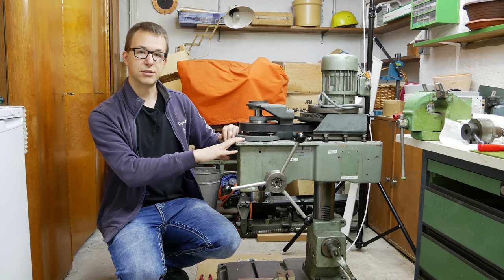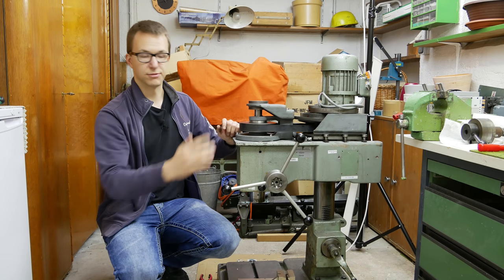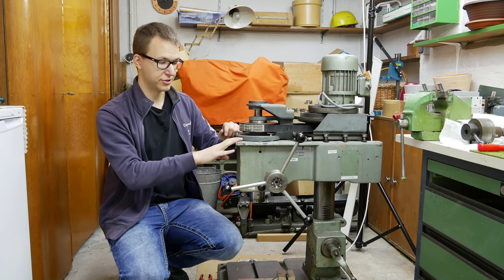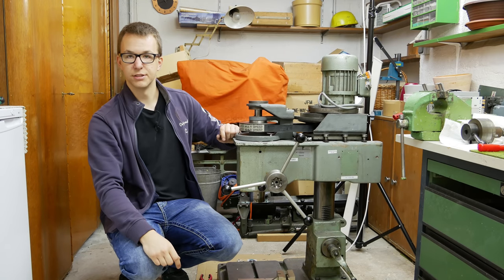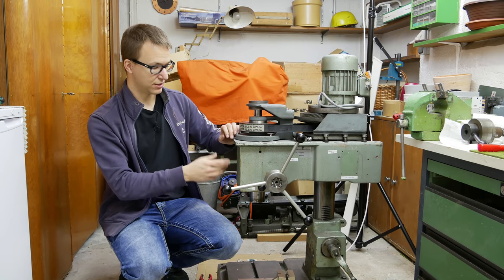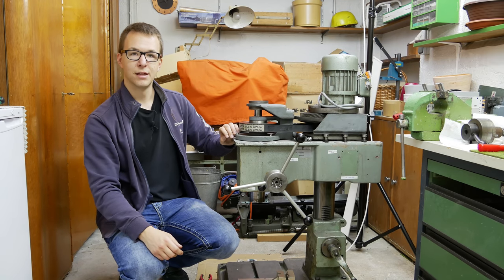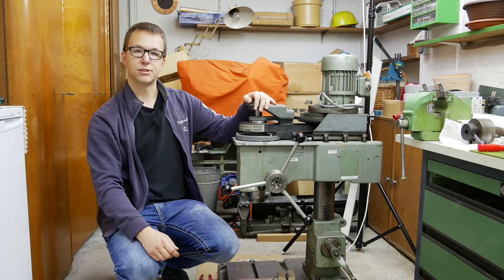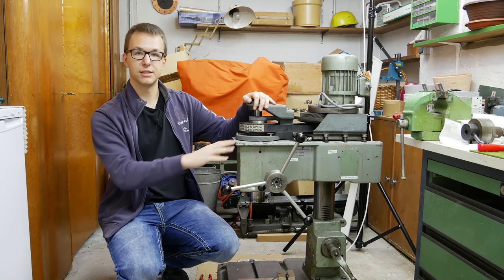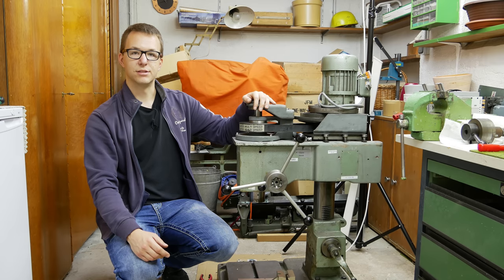Everything is assembled now for testing. This is the position where it worked last time, and of course this time it also works. And this is the position where it was stuck last time, and now it also works. So it looks like the fix was successful, and I hope there won't be any other problems with the quill, because it's already the second fix. That's it for today's video — I hope you liked it. If you want to stay updated with my projects and my channel, please subscribe and don't forget to turn on the notifications. See you next time.